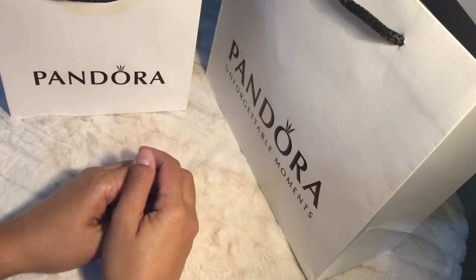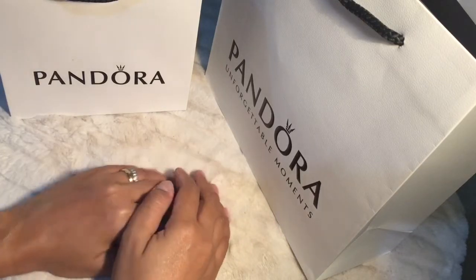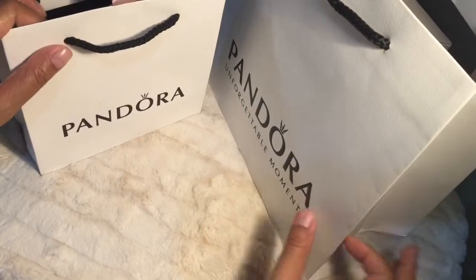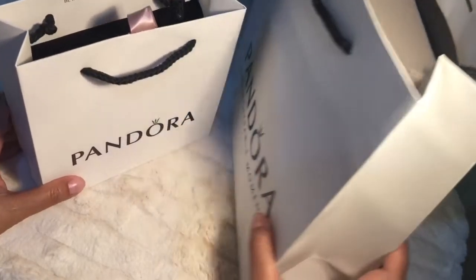Hello! Today I'm doing a mini haul of Pandora items that I recently received and they came in these two bags. They have the goodies inside.